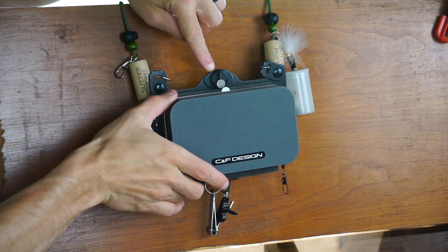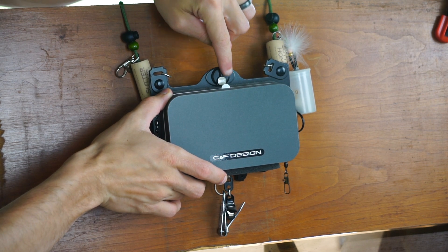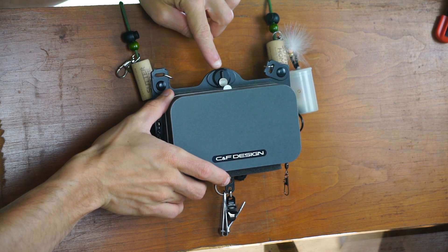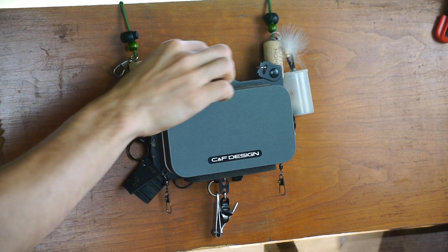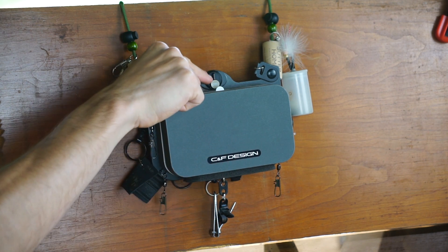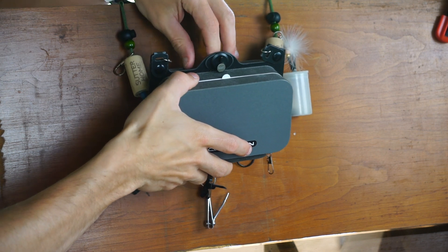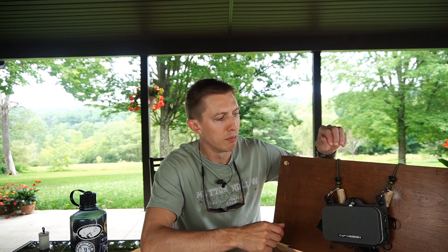Going to the middle of the box, there's the logo, and behind it — not very visible on camera — is something like a small razor. You can't put your fingers near it so you can't cut yourself, but it's a place to cut tippet. That feature is important for the back section of the box.